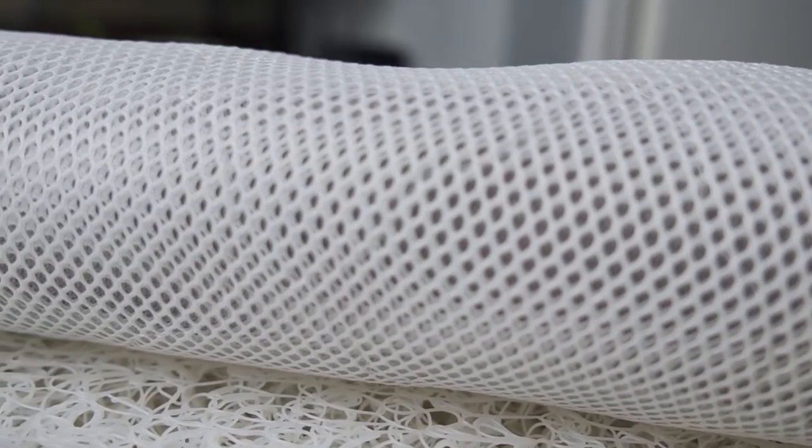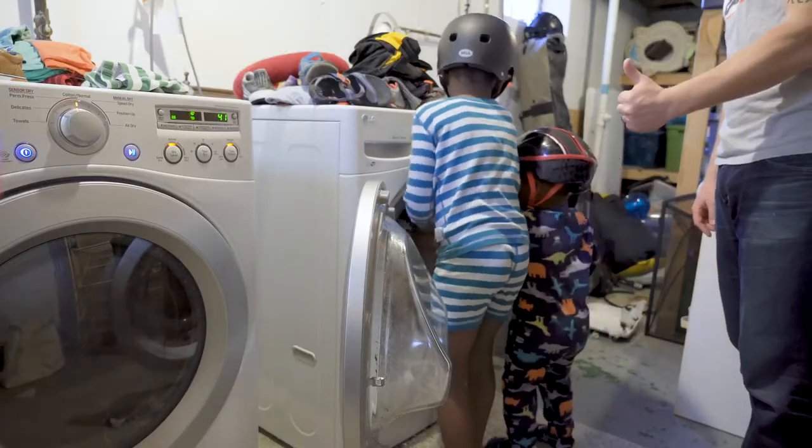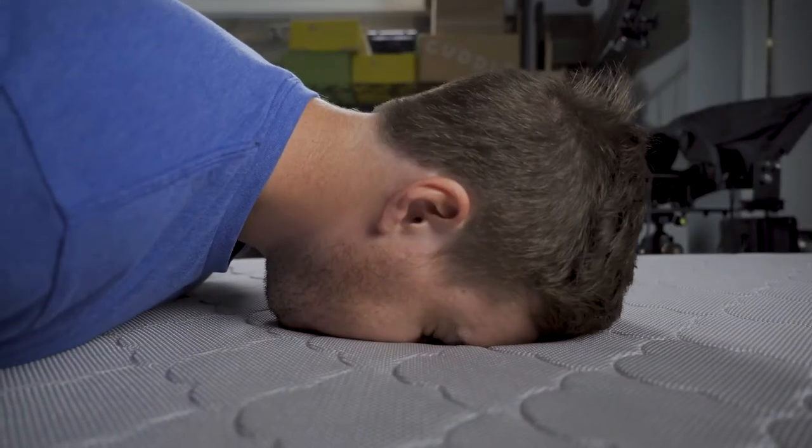The woven air core is wrapped with a removable and 100% washable polyester cover that is also breathable. The point is, you can breathe through it, as I just demonstrated.